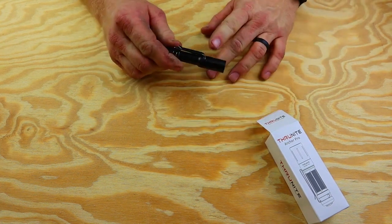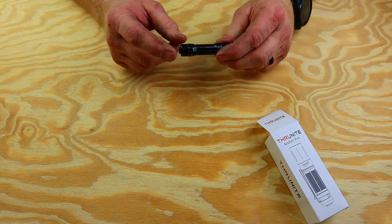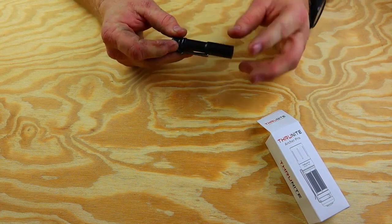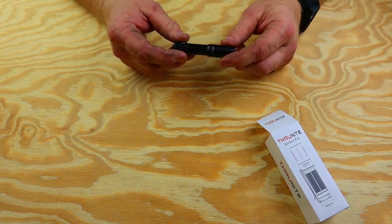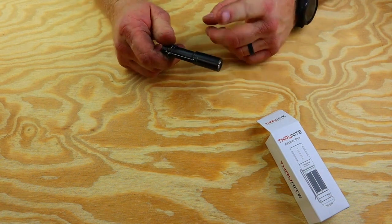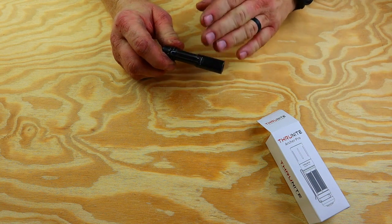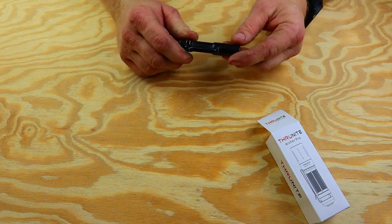The only drawback to this particular one, for me anyway, is the battery life. The battery is enclosed inside — no changing it out. So when it goes dead, it goes dead. Can't just swap the batteries, but it does last for a good long time. I use it religiously. I am an electrician, and I use this on the job all the time. It is hands down one of my most used and most favorite ThruNite flashlights.